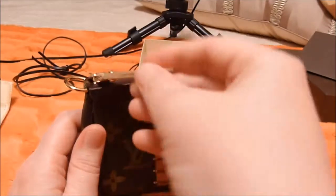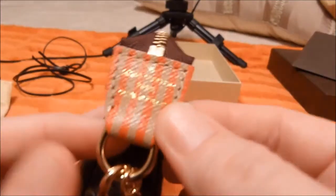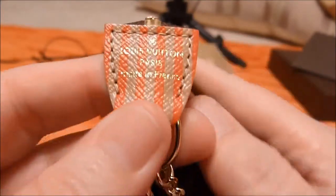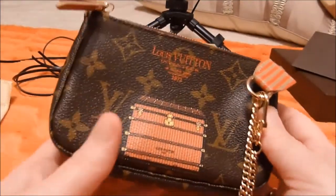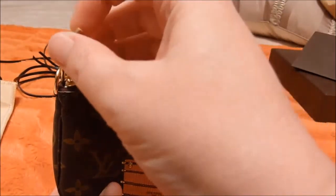And here it is. It has Louis Vuitton, Paris, made in France stamped on it.